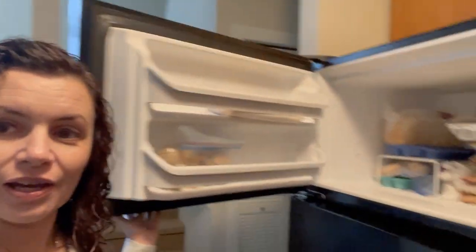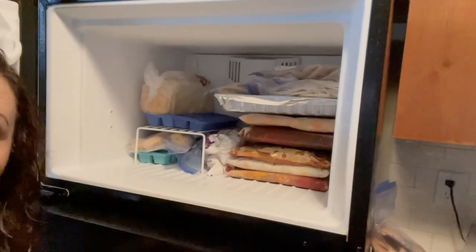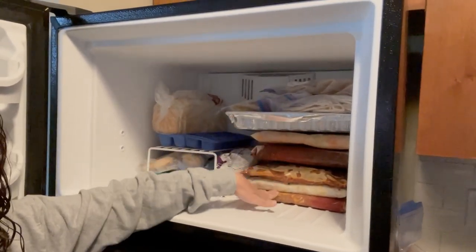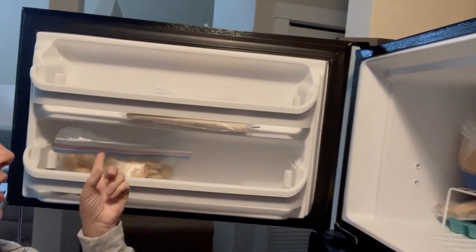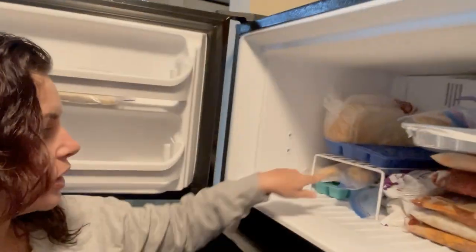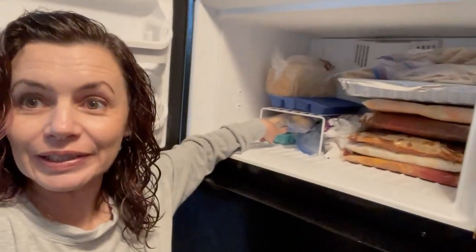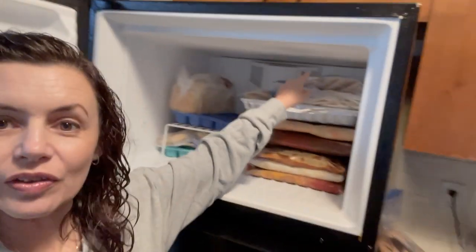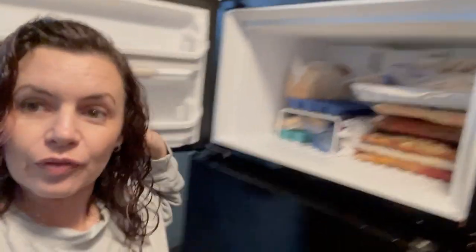I'm gonna show you what I'm doing with the freezer meals here. Last night when we arrived I added them to the freezer. You can see all the things that I had made specifically for the trip — I've got some breakfast burritos in the door, some homemade cookies, scrambled egg bites, and more cookies hidden under there. And these are the quesadillas that I'm making for myself for lunches.